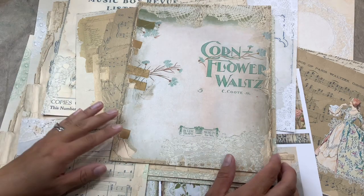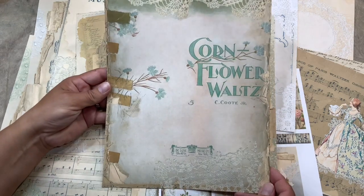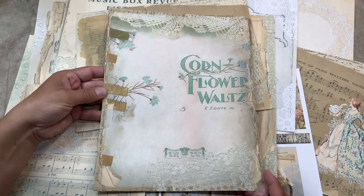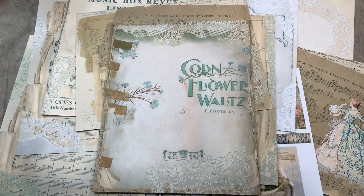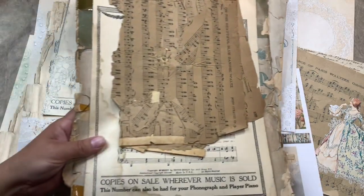I did a mess on my table, but that was for your eyes to see. This is my main page from that kit. So let me show you, before I show you the kit, how it all started.